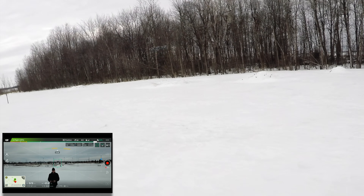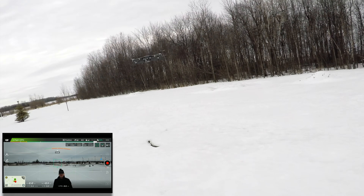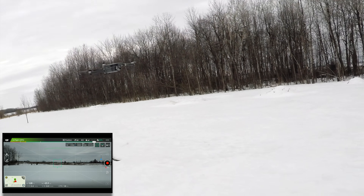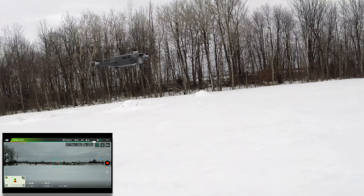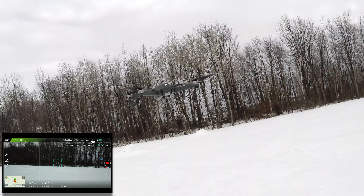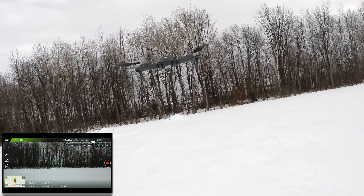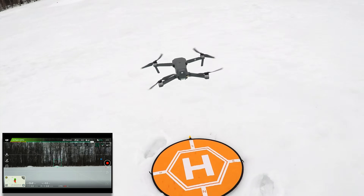Listen how quiet the Mavic Pro is — I do have the upgraded props on it, but you could fly this in a crowd of people. I'm just talking normally — that is really quiet. The Mavic Air is massively loud compared to this thing. So no problem whatsoever with the Mavic Pro. Now if the Mavic Air with WiFi can do exactly the same thing, then everybody should be buying the Mavic Air as well.